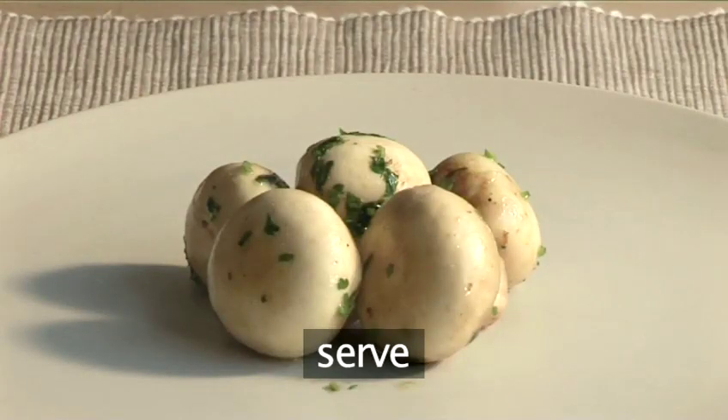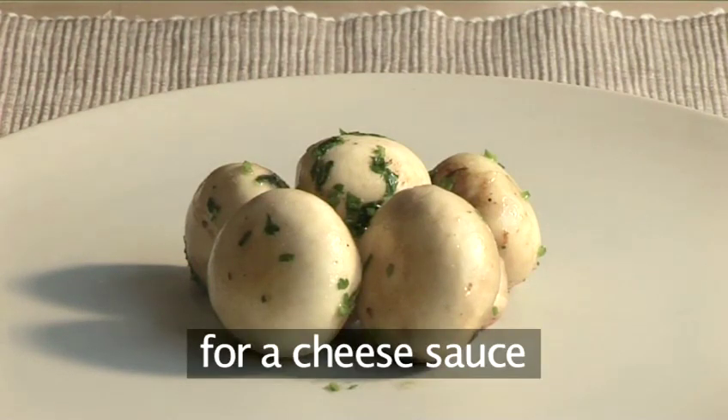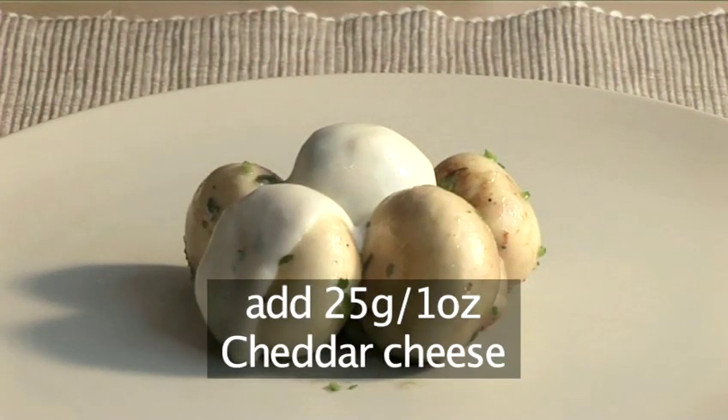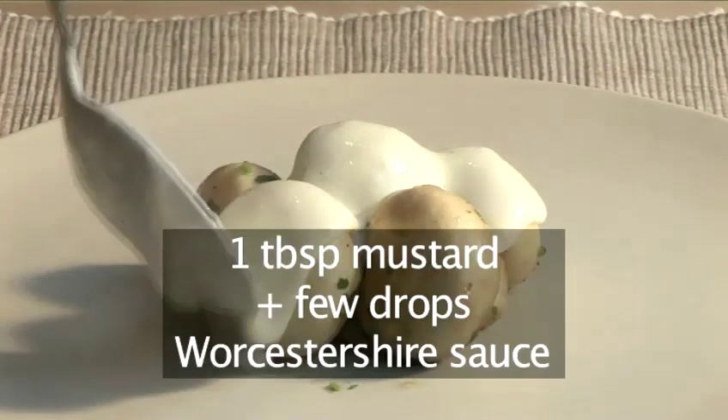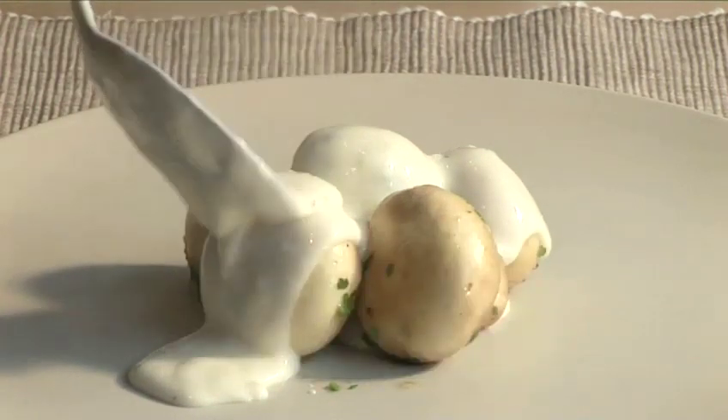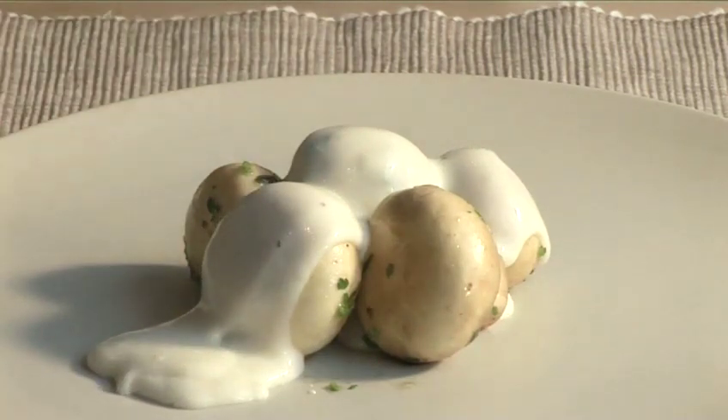Once we have the basic sauce made, we can add other flavourings. For example, cheese sauces for cauliflower or broccoli: add 25 grams of grated cheddar cheese, 1 tablespoon of mustard and a few drops of Worcestershire sauce. And that is the VideoJug way to prepare sauce Béchamel.